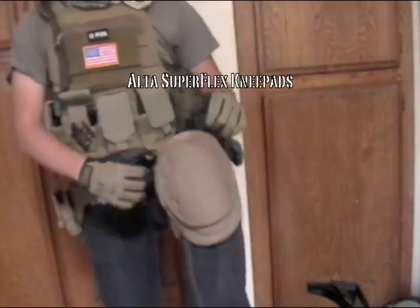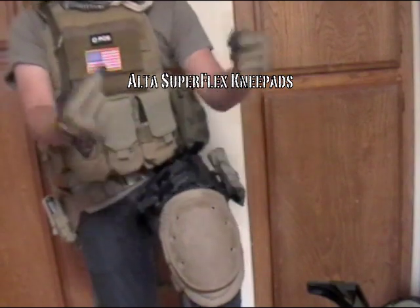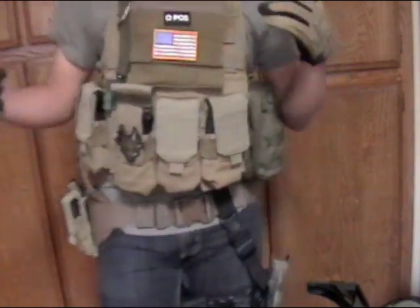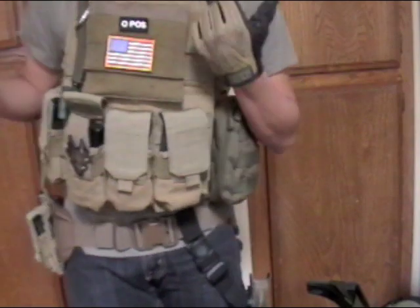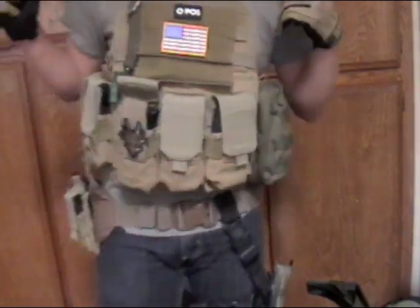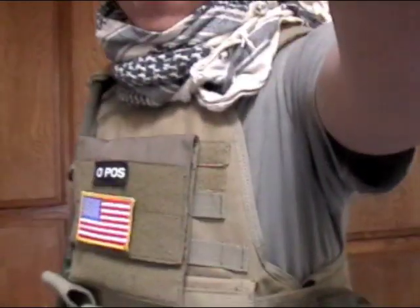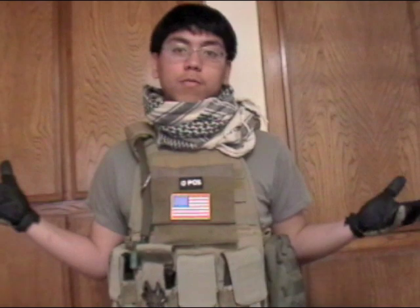On to my knees — Alta Superflex knee pads. Bought these just recently, been working real fine. And of course I have my boots — not with me right now because I'm too lazy to put them on — but pretty much this is my loadout. This is what I'm going to be carrying over at SC Viper Tactical. Whoever's over there, catch you guys over there. Stay safe, airsoft guys.